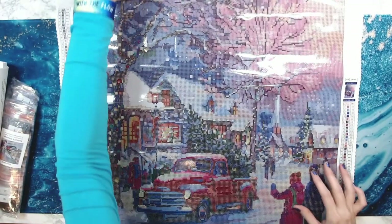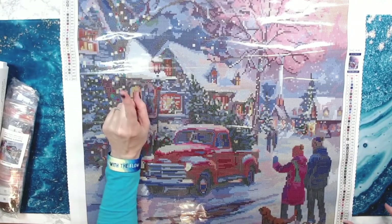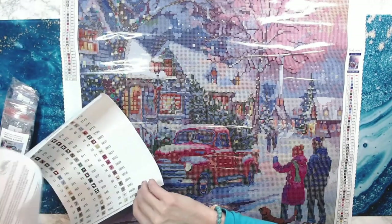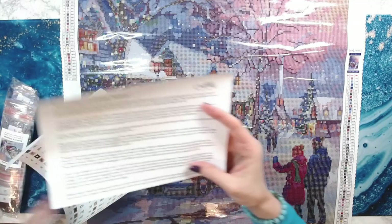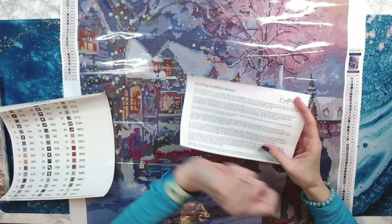Look at the truck — oh my gosh! The other awesome thing about this diamond painting is for the first time you're going to get ABs. AB stands for aurora borealis, for those of you that don't know what an AB is — if you're new, welcome to the addiction!